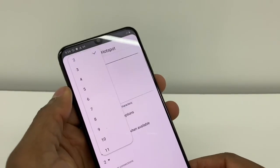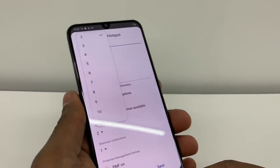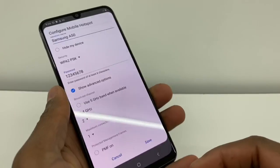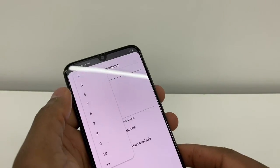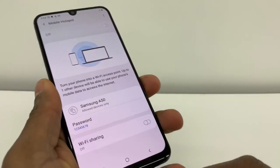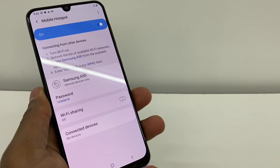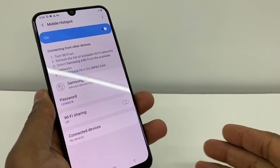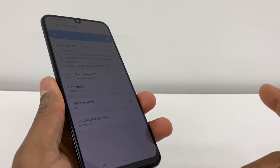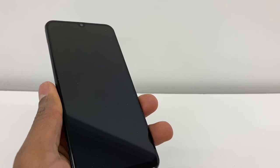I recommend you to put 2 or 3, no more than that. Why? Because sometimes people, even on the street, can get on your hotspot from your phone. To avoid that, all you got to do is select 3 or even 2 if you want. Select 3 and save it. Perfect — your hotspot is set up. Now go to another phone, tablet, or computer, turn on the Wi-Fi, and the name you set up will appear on the other device. Select Connect and it will ask you for the password — the one you just made — and you're going to connect it.